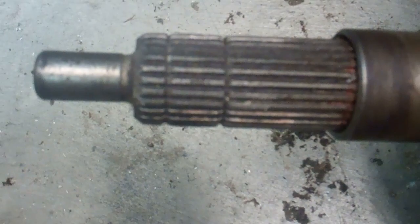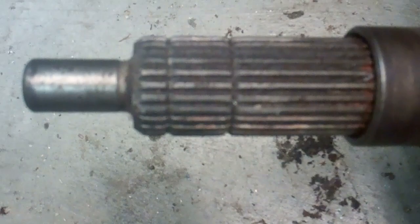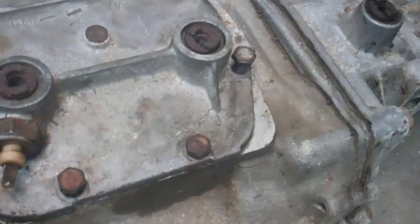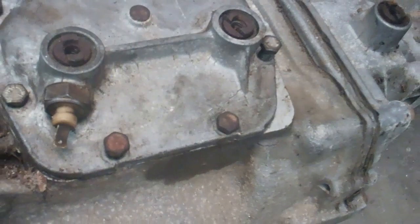What these grooves mean on the input shaft is that they indicate the ratio of the transmission. There are two different ratios on these Muncie transmissions. Two grooves means this is an M20 wide ratio transmission, which means it's got a 2.56 first gear. These transmissions are better for a car that has higher rear end gears because it's easier to take off. If it had one groove it would be a close ratio M21 transmission with a 2.20 first gear — those are better for racing.